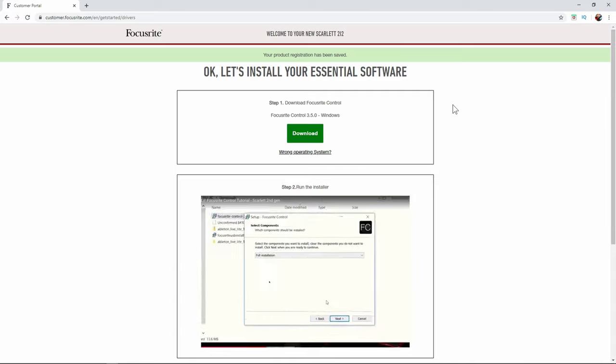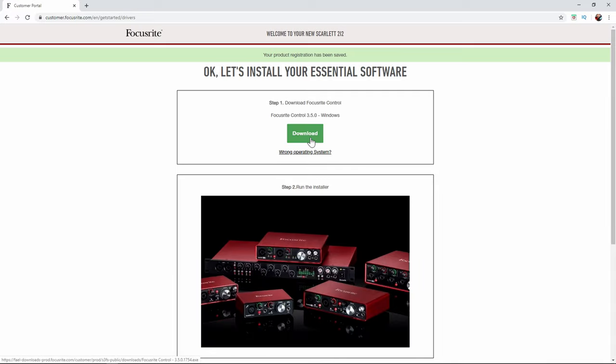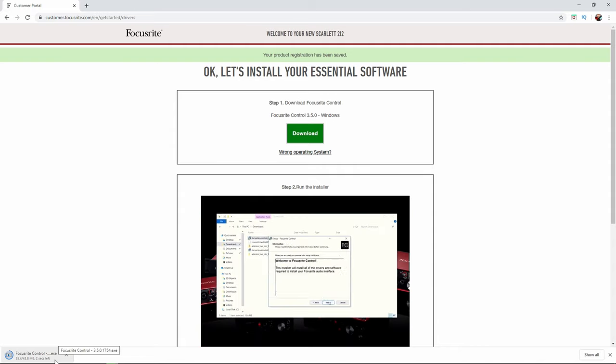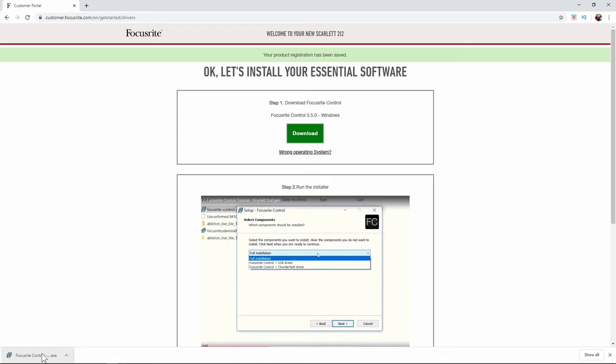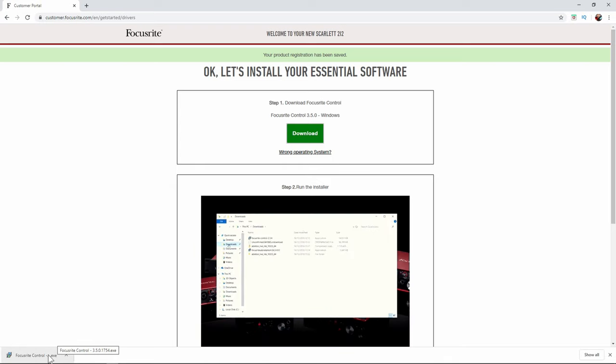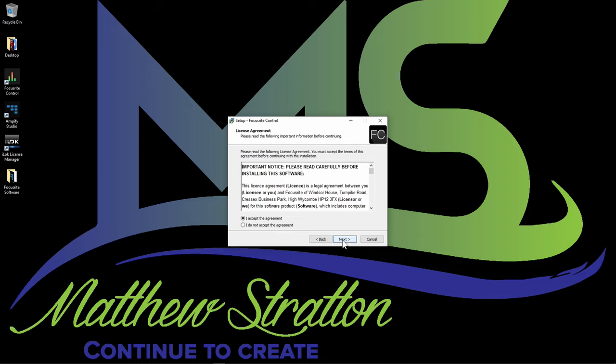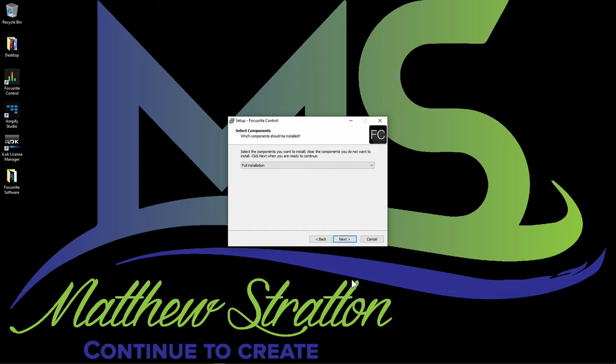Now it wants you to install the essential software — it says download. It knows I'm on a Windows system, as it shows Windows right there. I'll run the installer from the downloads area — Focusrite Control setup. It says: welcome to Focusrite Control, this installer will install all the drivers and software required for your Focusrite audio interface. It asks where you want to install it, and you can choose a full installation with either a USB driver or Thunderbolt driver. After installing the drivers you'll need to restart your computer.